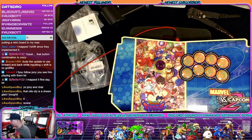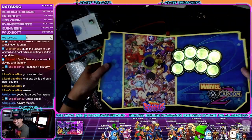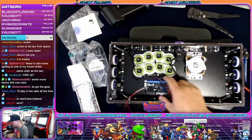Ha-ha! We have power! We got the glow! Hey, buddy! All right, let's start wiring this thing up.